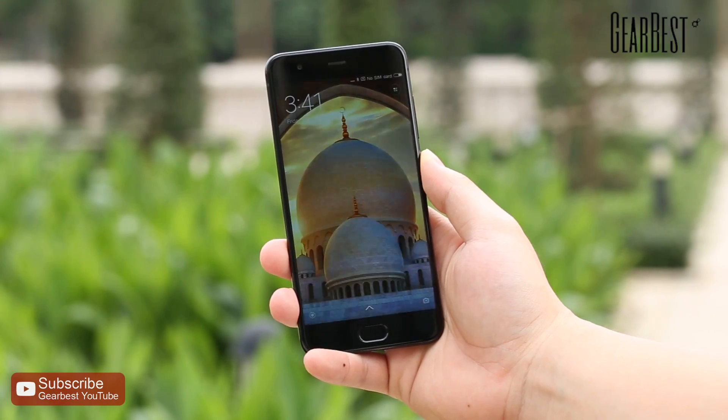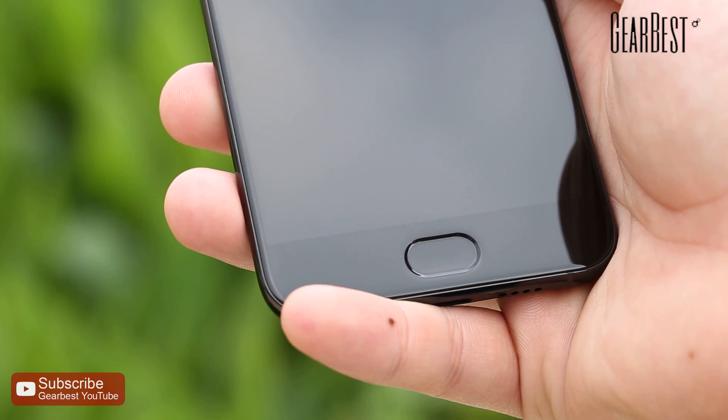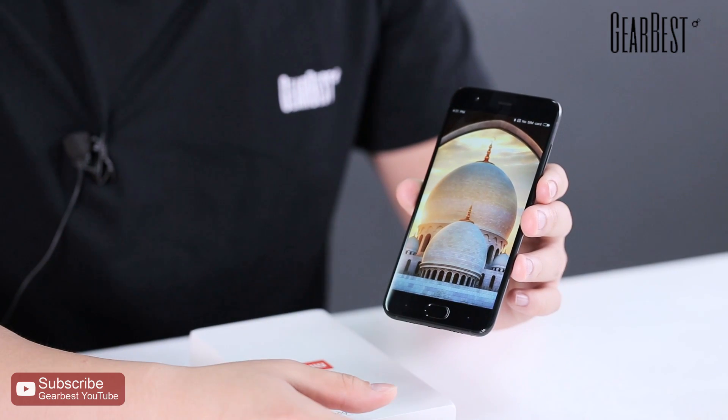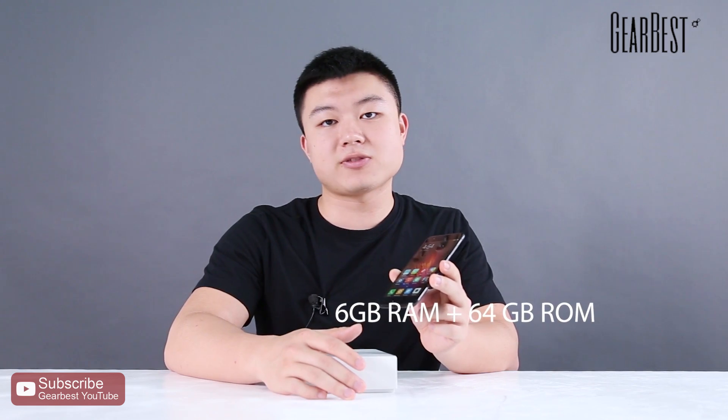Traditionally, Xiaomi Mi 6 keeps the price very low, so you will get very good value for money with this mobile phone. You will also get a lot of discounts on Gearbest. Currently in my hand, this is the Xiaomi Mi 6 in the 6GB RAM and 64GB ROM version.